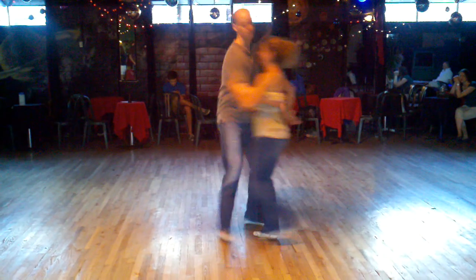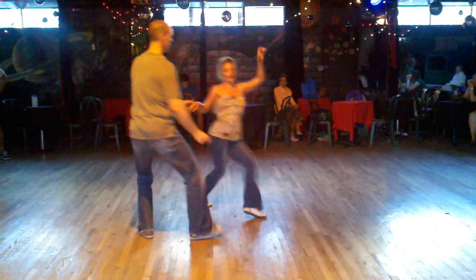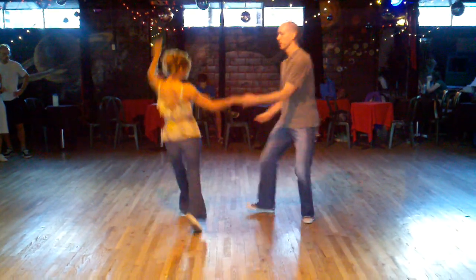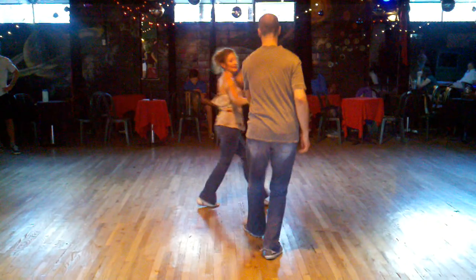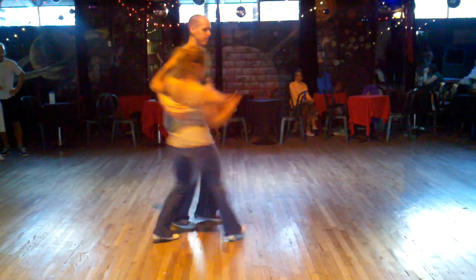And then our Texas Tommy started. Five, six, seven, eight. One, two, three, and five, seven, eight. One, two, three, four. Five, six, seven, eight. One, two, three. Five, six, seven, eight. I did it!